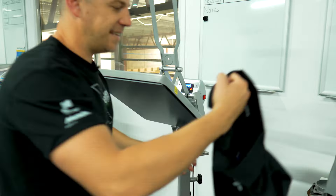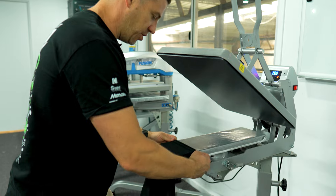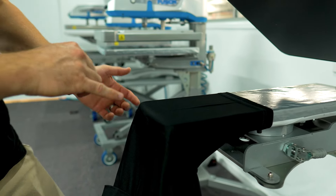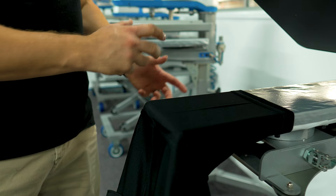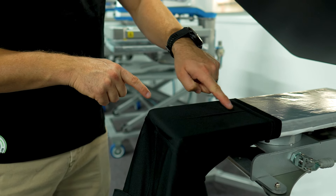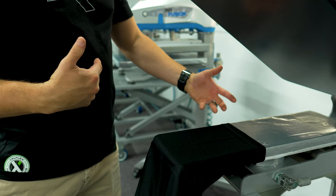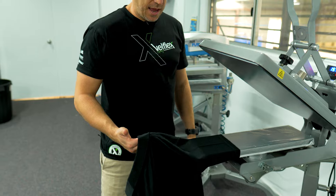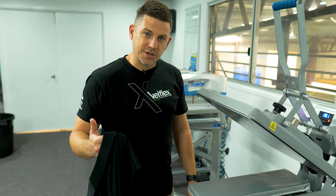Let me show you how easy it is. We're going to be pressing here on the right sleeve — taking that sleeve and just sliding it on like that. It's as simple as that. What we have is a perfectly flat space, a good width for our transfer, really good even flat area with good pressure. Then it's as simple as press, peel, slide it off, and go onto the next shirt.